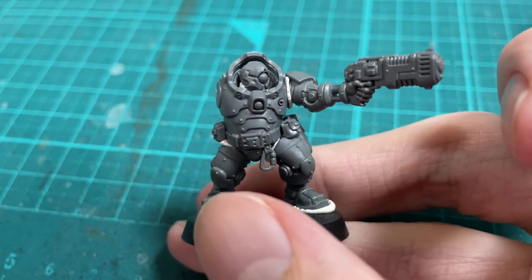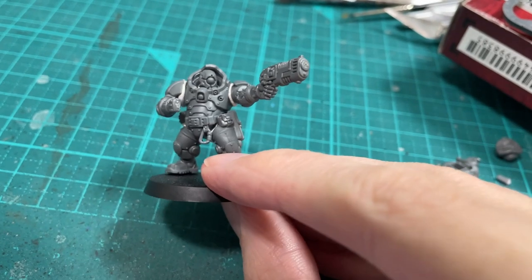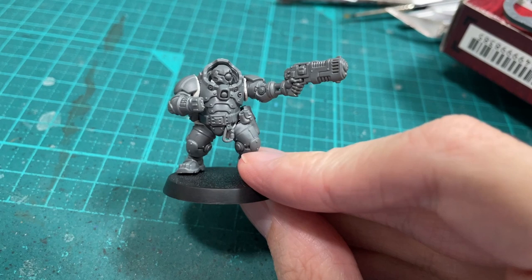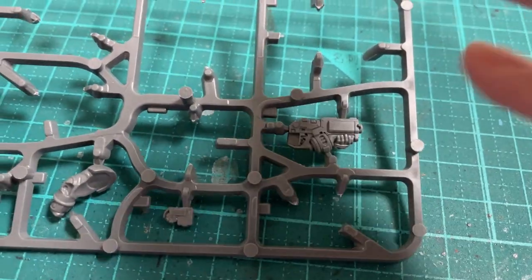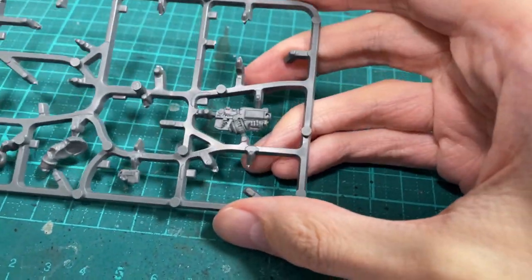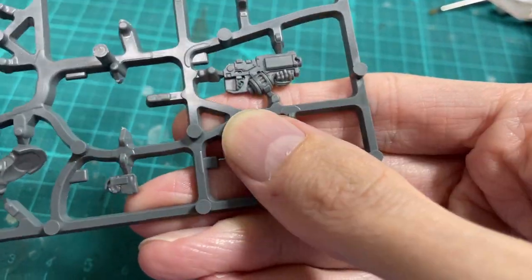Time for the arms. The bionic arm works. For the other side, I started with the base Voltan arm. I trimmed off the cuff. The rest of the bolter goes in my bits box - maybe I'll make an org mech armed with a bolter, as the style of the gun kind of fits the house.